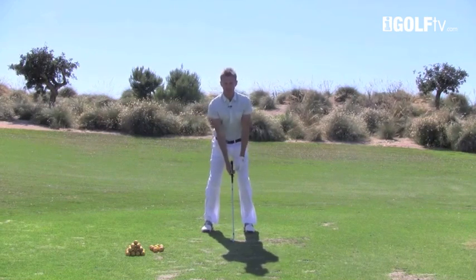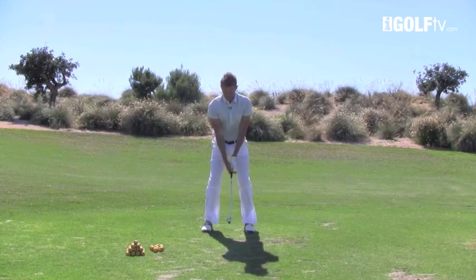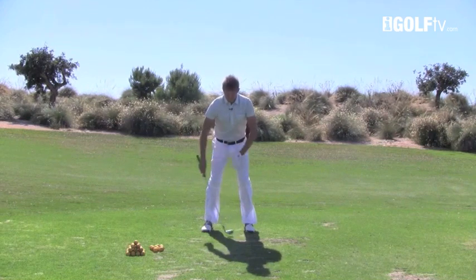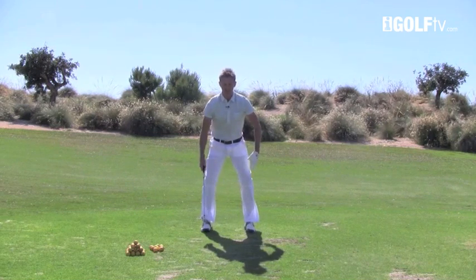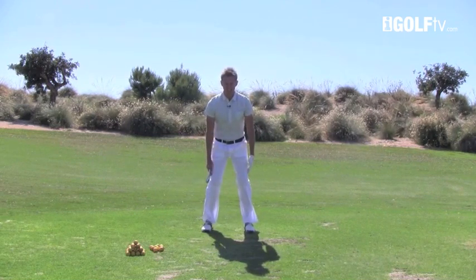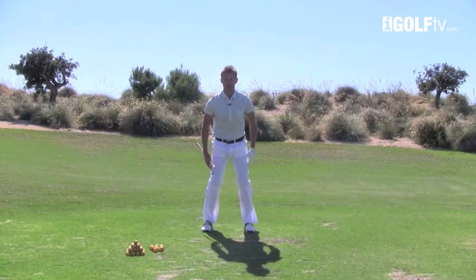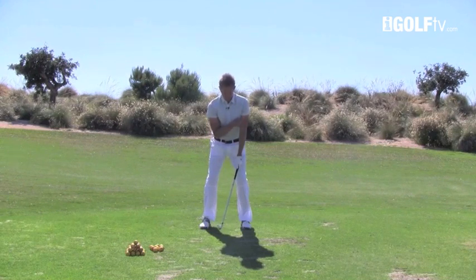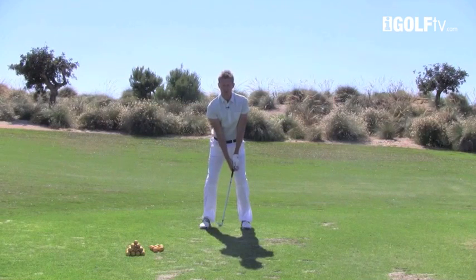We've got the arms hanging out in front of us, head in a very relaxed, natural position. From here, we're going to feel the weight coming down the inside of our legs, down into the inside part of our feet. We want to stay centred — we don't want to push out to the outside. If anything, feel as if the knees are pressed slightly together. We're trying to create a relaxed position here, but with the right sort of tension. This allows you to create a V position with your arms moving into a Y position when we use the club as well.